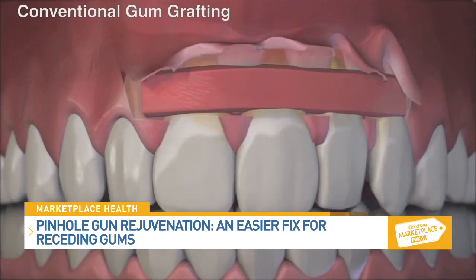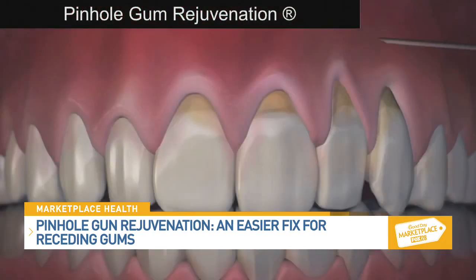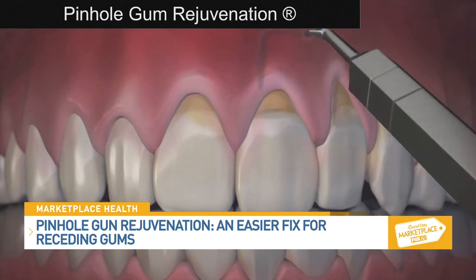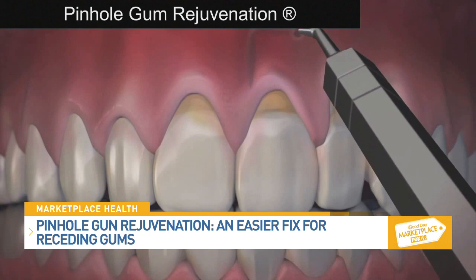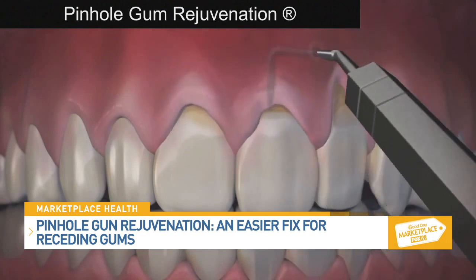Dr. Chow came up with the pinhole surgical technique, figuring out that through small entry points he could use special instruments to gently loosen the gum tissue and bring it back into place to cover the recession — no scalpels, no sutures, and much easier on the patient. Patients love this option.